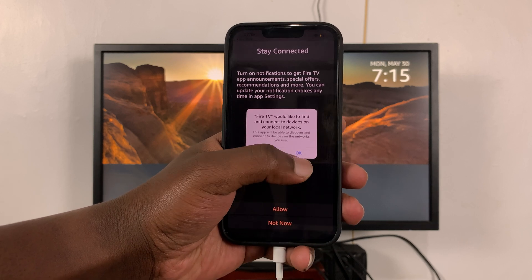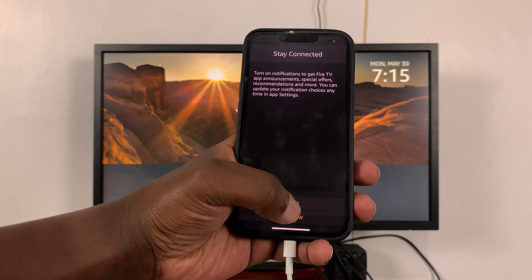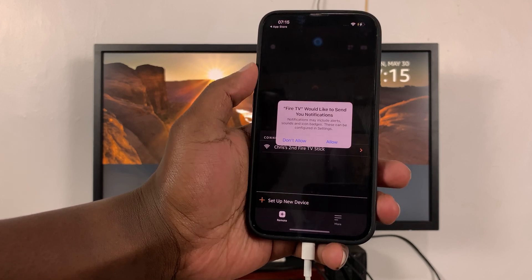Tap OK, and for notifications you can either allow or not allow — that's really up to you, but I'll allow for now.